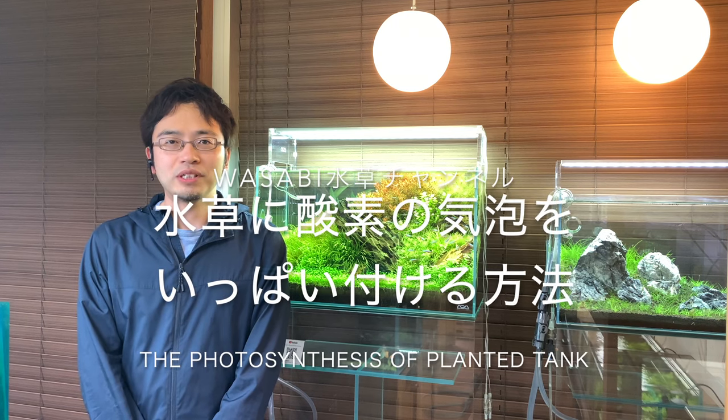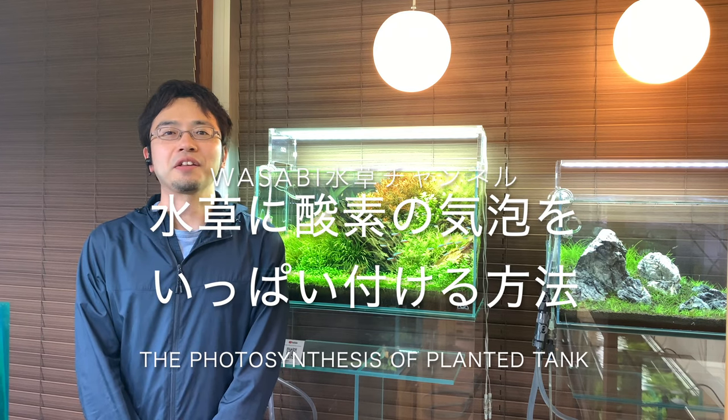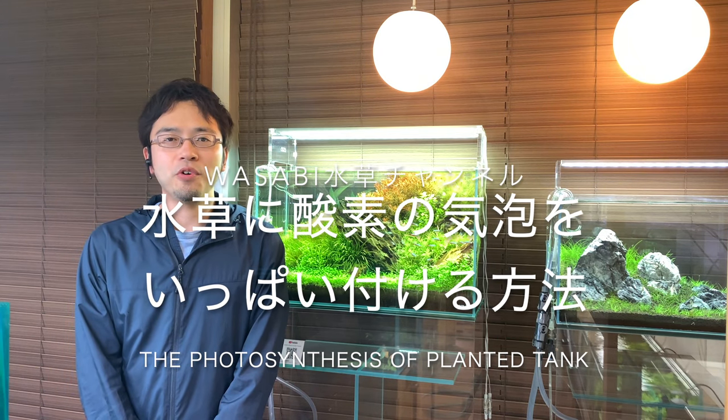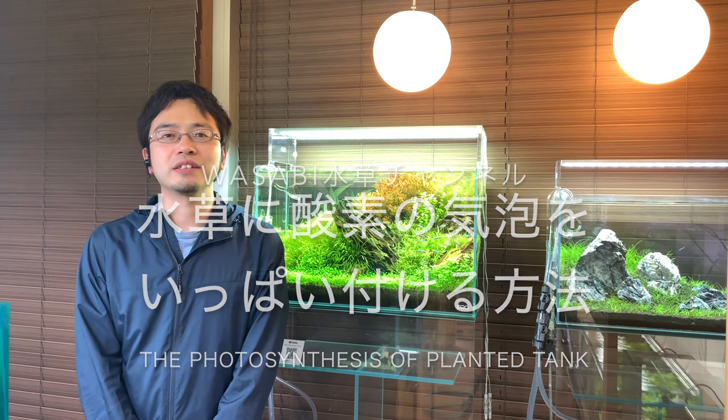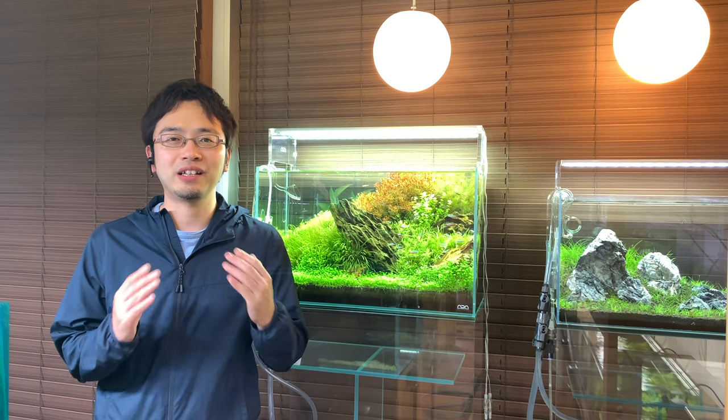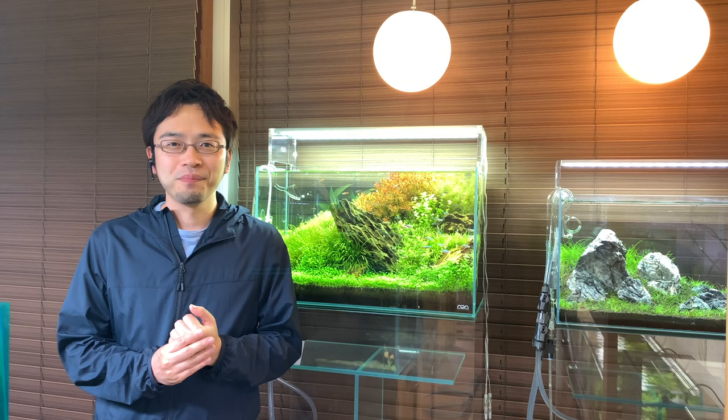Hello everyone, welcome to the Aquashop Wasabi Aquarium channel. In this episode, we'll be talking about how to make your plants photosynthesize more effectively. Before we start, I have a question for you: what first got you into this hobby?